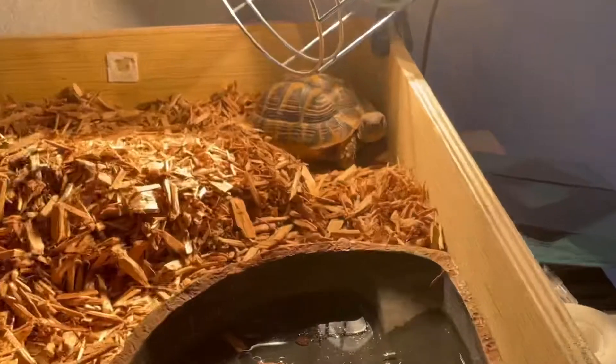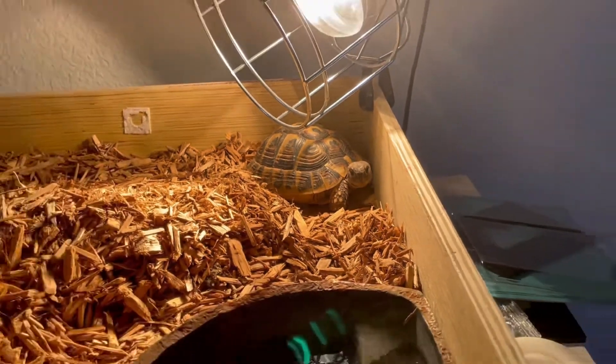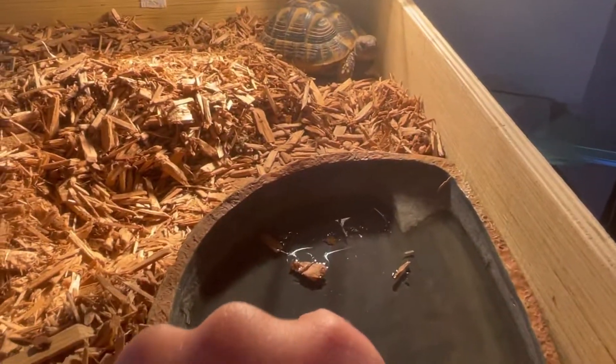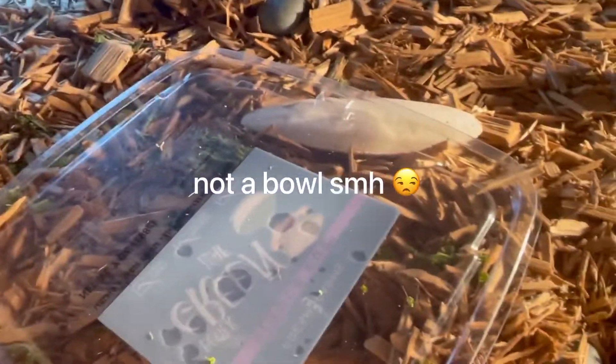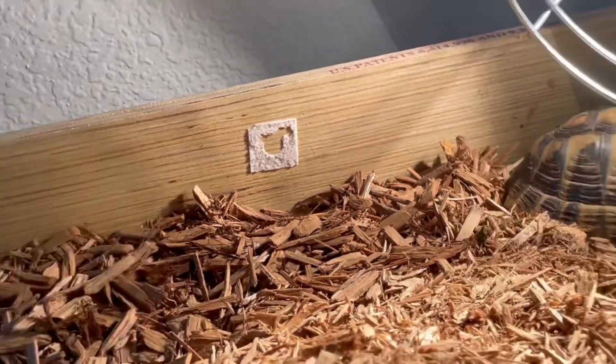We just got the enclosure built and I'm just gonna show you what we've done so far. He was yawning! I need to replace this water. I don't know if this will be enough mulch to go in there, but whatever. This is his food bowl, that's a calcium bone — I probably need to put more on — and that thermometer thing. I got my finger in that, I put it right there.